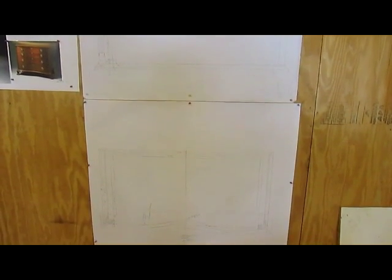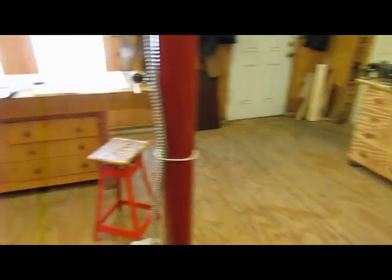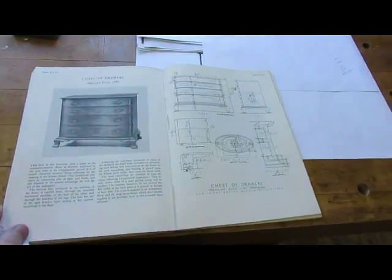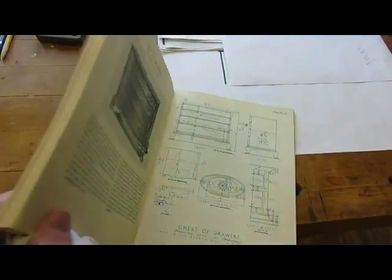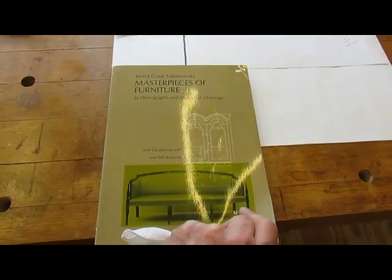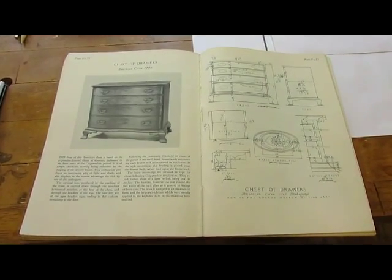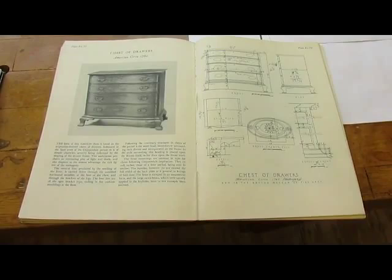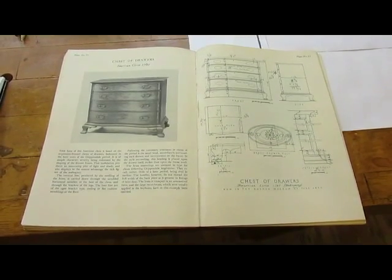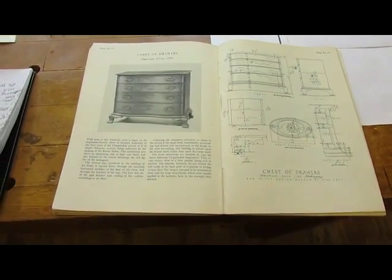With the drawings I can figure out the material list. Over here you can see a book I have — there's another chest of drawers, very similar. This is called Masterpieces of Furniture, which was made in the 30s. It has a chest of drawers very similar to the one I've decided to make, so I was able to get quite a few of the dimensions off of this case and modified it to my own liking. That's what I made the full-size drawing from.